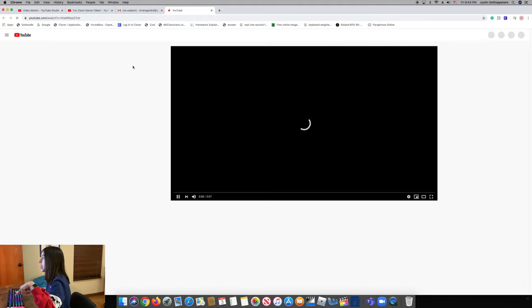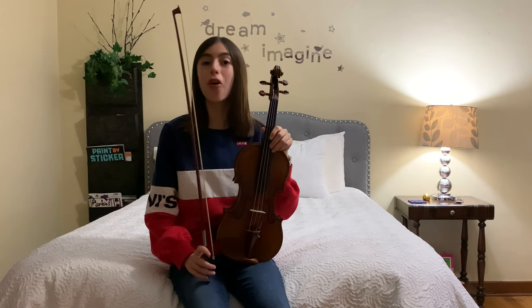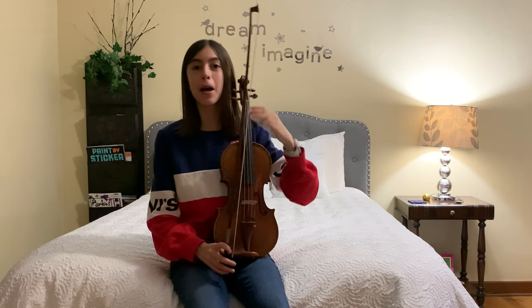If the person touches that link, it'll take them to the video and they'll be able to view it without anyone else viewing it unless they have the link. Hopefully this video was helpful for you guys. Bye!